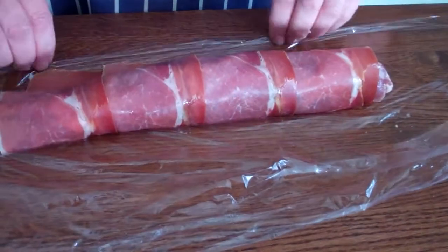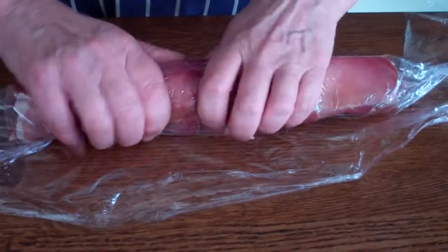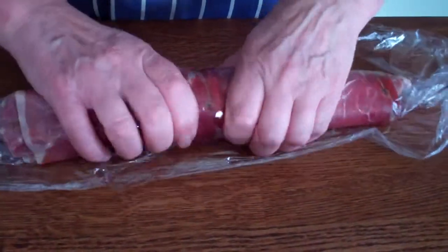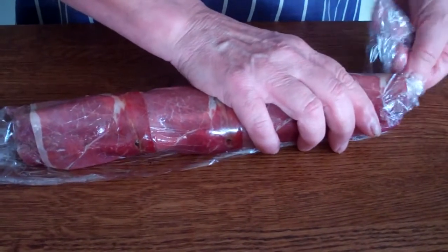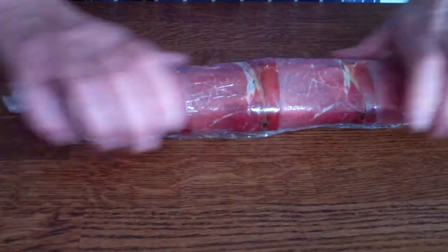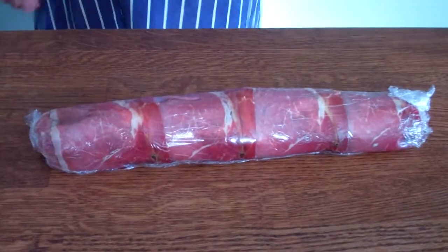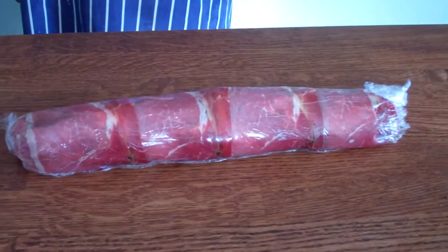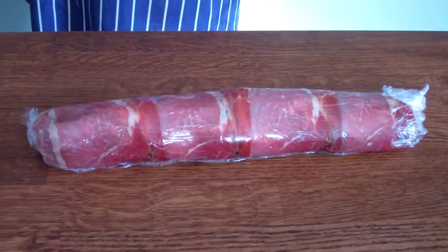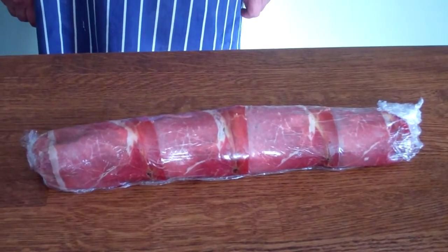It will rest nicely in the fridge until this evening, so the preparation is all done. We'll make it as tight as we can — almost like a sausage shape. There you are, that's our pork tenderloin wrapped in serrano ham, sage, and calvados, black pepper and sea salt. Catch you later!